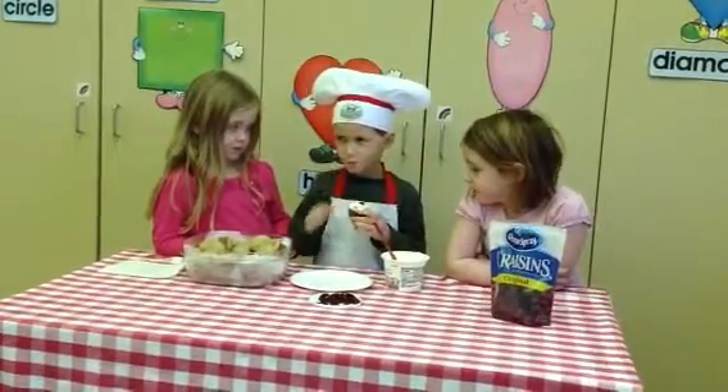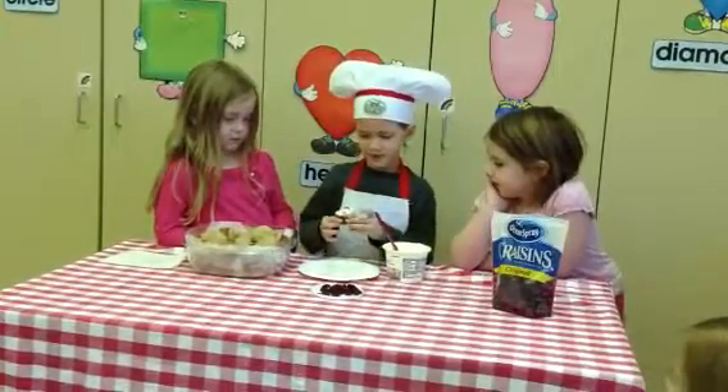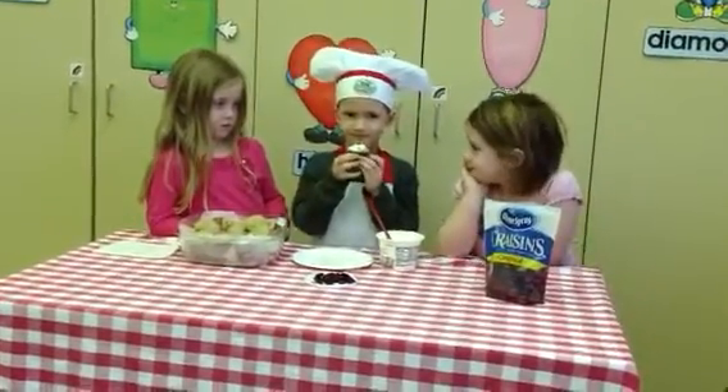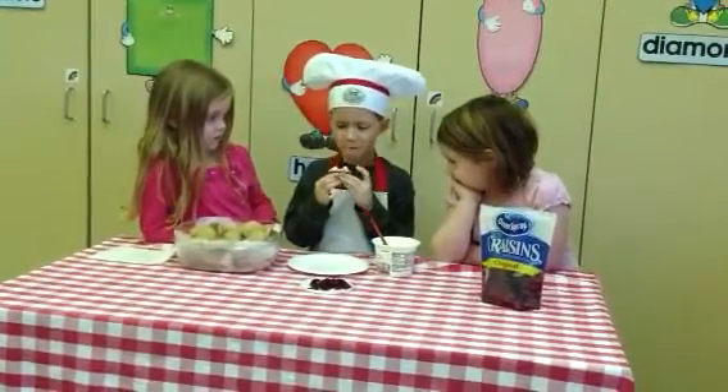How many did you put on top? One. Can you show me? Oh, that looks very yummy. And now what do you do? I'm going to eat it. Bite the top off.